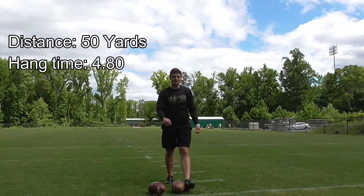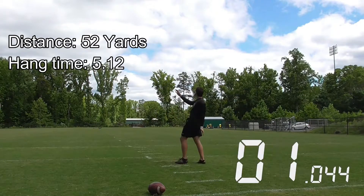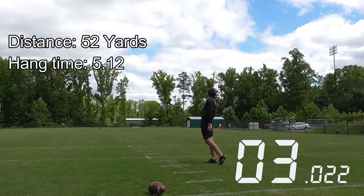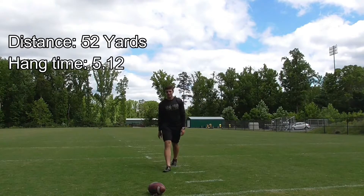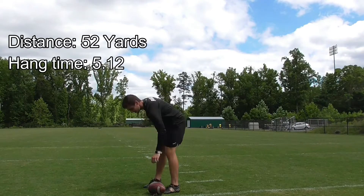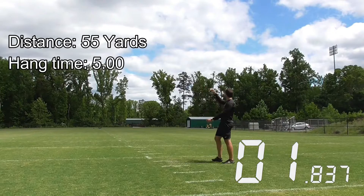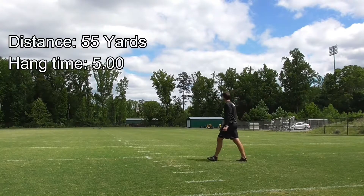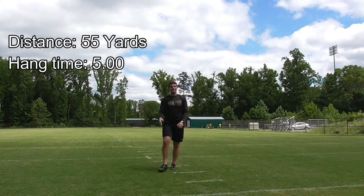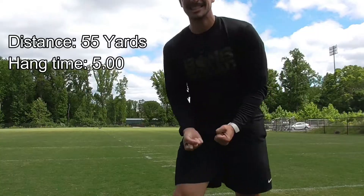50 yards but I'm pretty sure that was like a 4.6 hang. 52. 55 — but I don't want to end on that. I don't feel like I'm hitting them well.